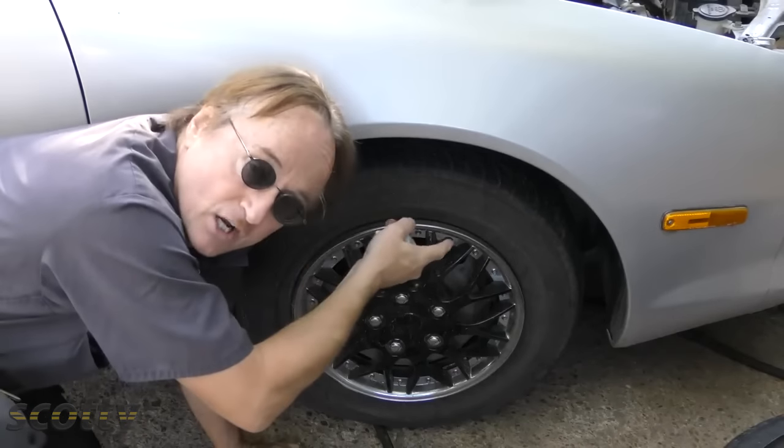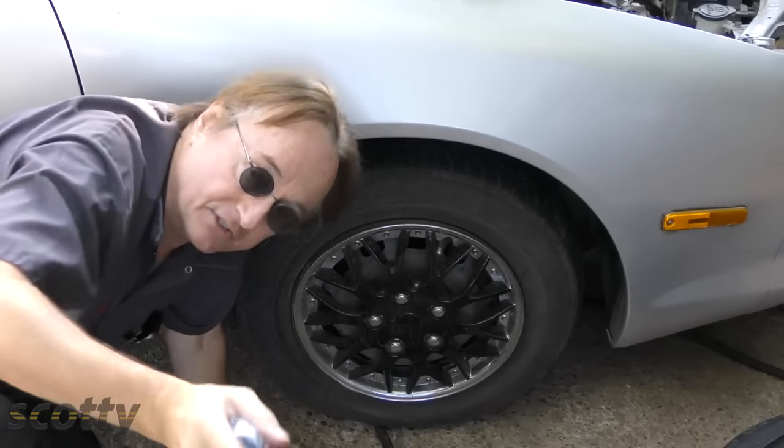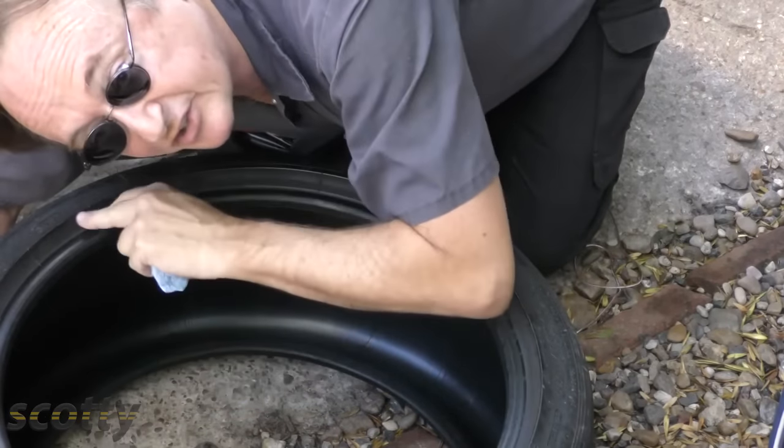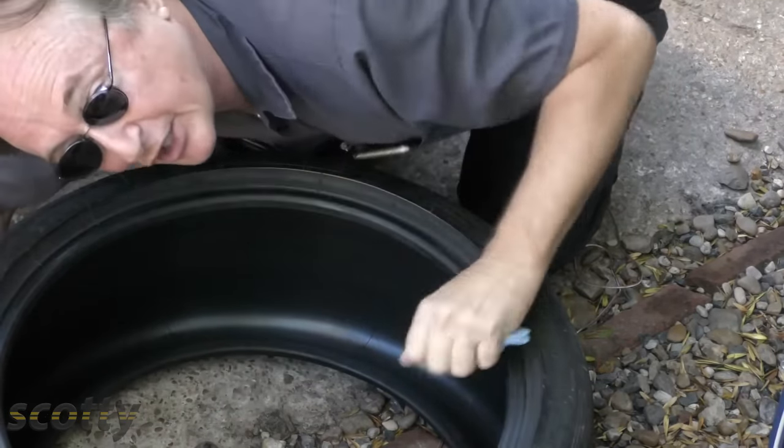If your tire has a nail or a little piece of glass in it, the sealer can work quite well. But if it hit a curb or something and the sidewall is all slashed in, that's not going to fix it — you need a new tire then.